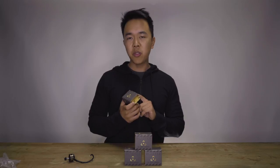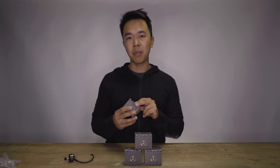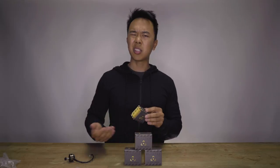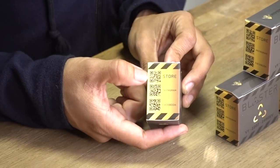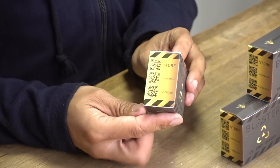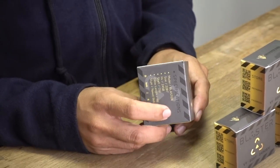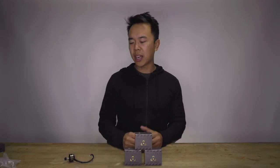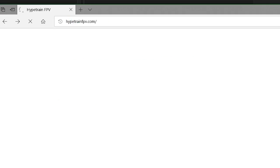And of course the prop nut is included. If you want to find out more information about the Blaster motor or Hype Train FPV motors in general, just bust out your mobile phone. There are multiple QR codes on the packaging that you can simply scan to get more information. If you want to get this motor replaced, go to HypeTrainFPV.com.